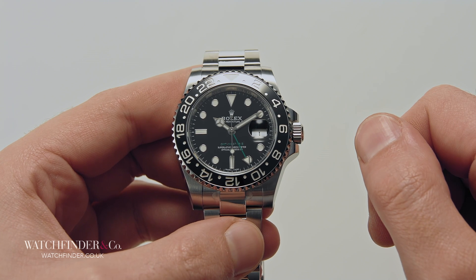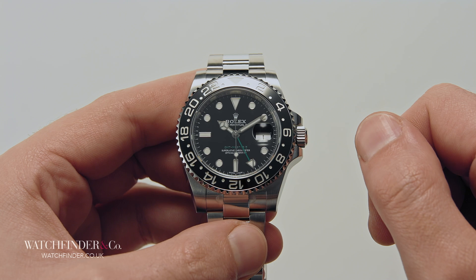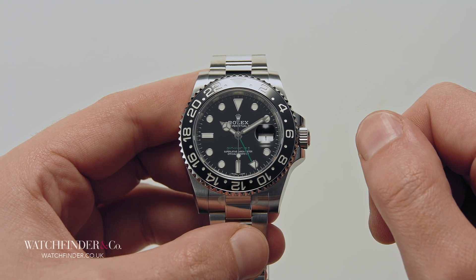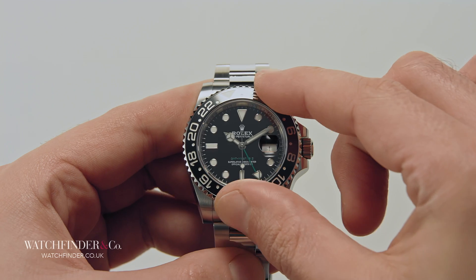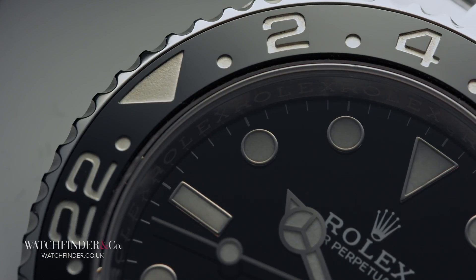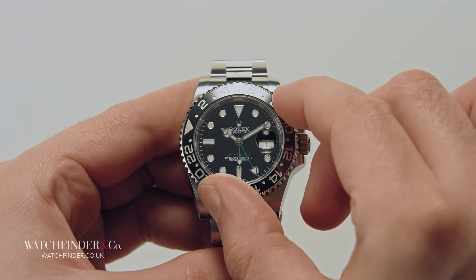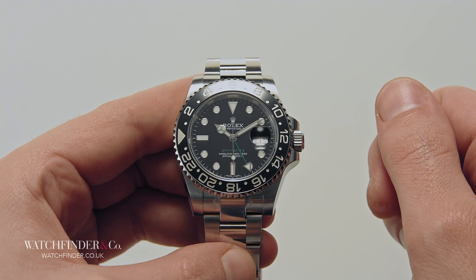Many watches use a rotating bezel to control additional features such as a dive timer or secondary time zone. Grip the bezel between the thumb and forefinger and twist to operate. Some bezels like dive timers can only be turned in one direction, whereas others like secondary time zones can be turned in both.